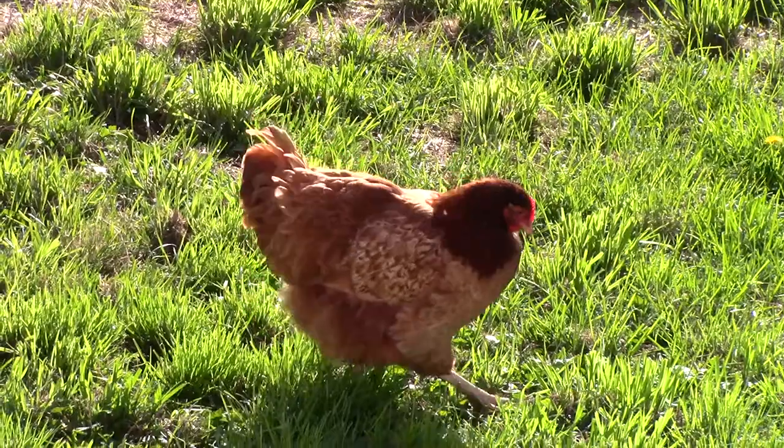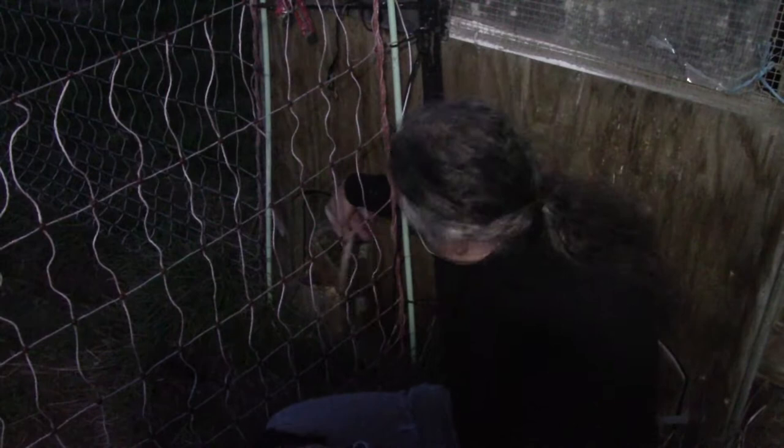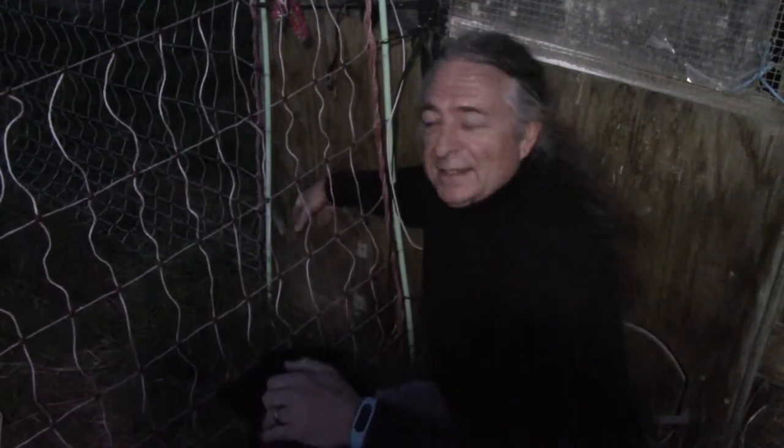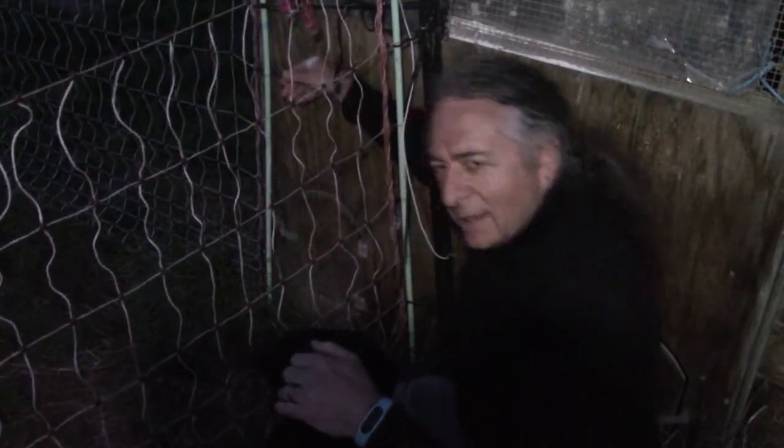So that's the plan. And then, as they say, first catch your chicken. The best time to catch them is the evening — we just lock them in, and then in the morning, they're ours.